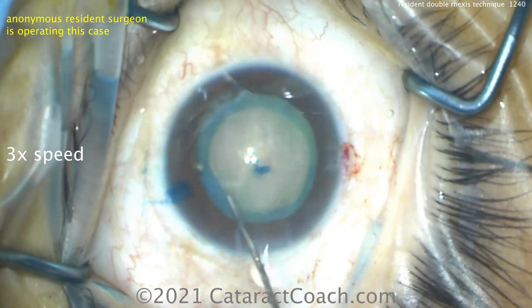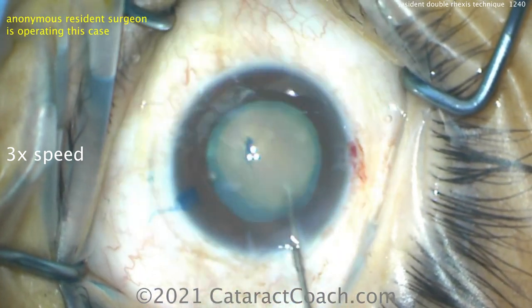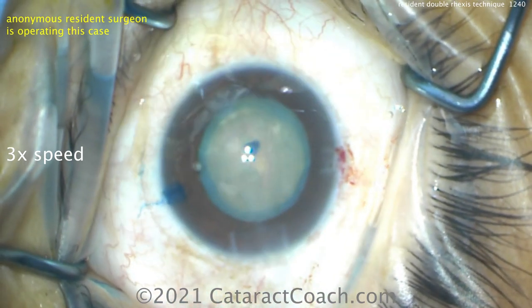So hydrodissection — be cautious because you can't see the fluid wave going across, so just a little bit at a time. And there the nucleus rotates just fine.